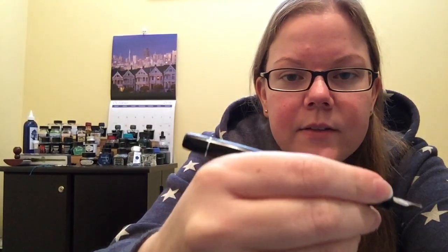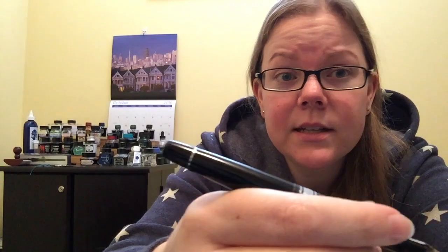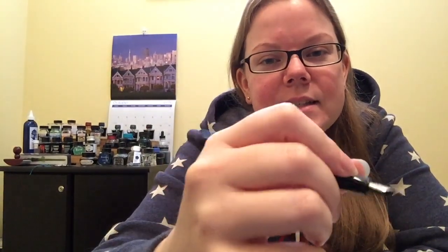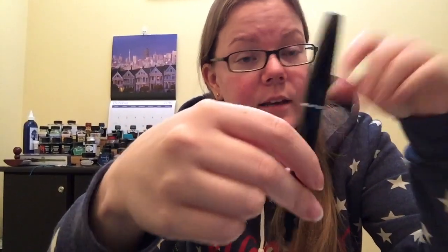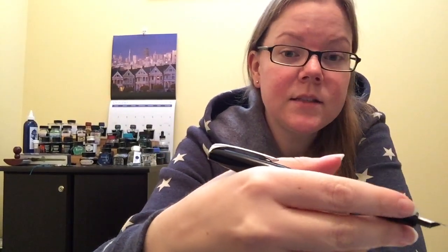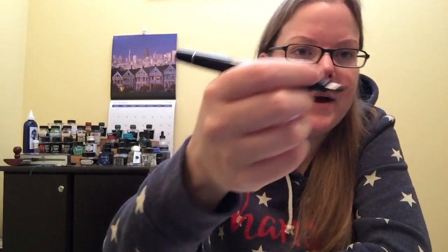As far as holding it, it's really well balanced and fits nicely in my hand. It's light — just a plastic pen — and the nib obviously is small so it doesn't add a lot of weight. I would say it's slightly back-weighted, but you're not really going to notice that writing. If you post it, it posts very, very securely and very deeply, but it becomes quite back-heavy at that point. If you have larger hands, that would be more balanced for you. I generally never post my pens, and I like to use it unposted — that's the most comfortable.